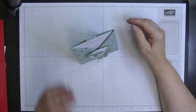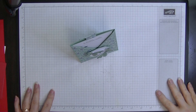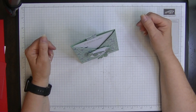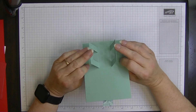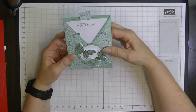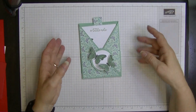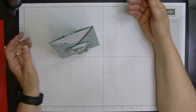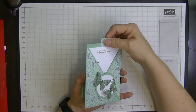Hi everyone, it's Di here from Di's Den. I know you can't see this card very well sitting up like this, but I just thought I would put it up so you can actually see what I'm doing. This card has a stand on the back because I don't like a card that doesn't stand up - to me, if you've got to lean it against something or lay it down, it's pointless.